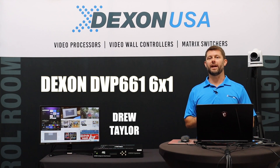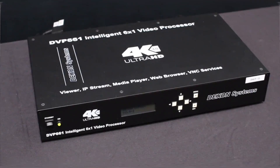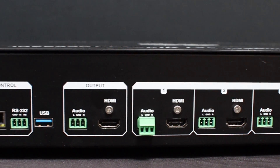Hi, I'm Drew Taylor with Dexon USA and today we're demonstrating our brand new DVP-661. This is a digital video processor with six HDMI inputs and one HDMI output.